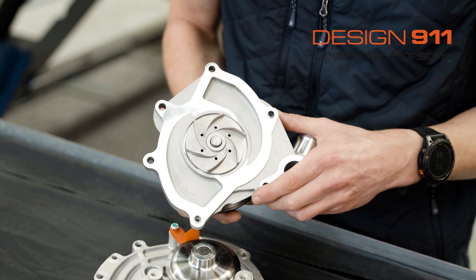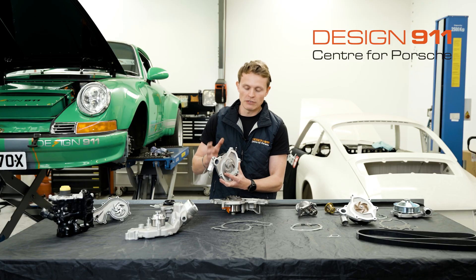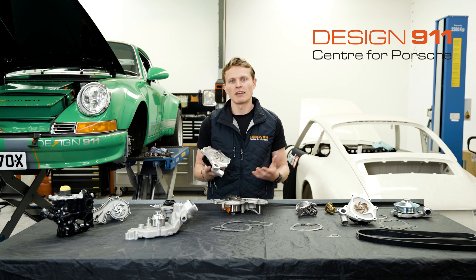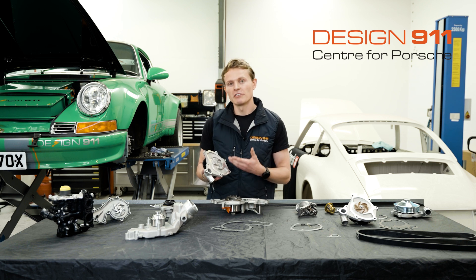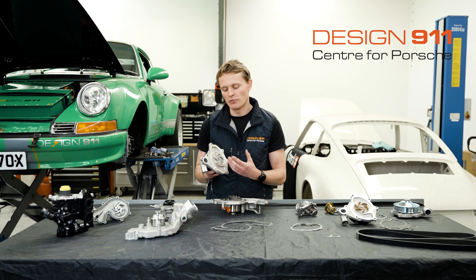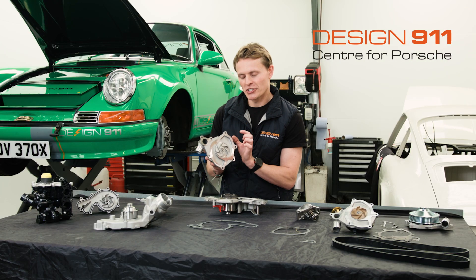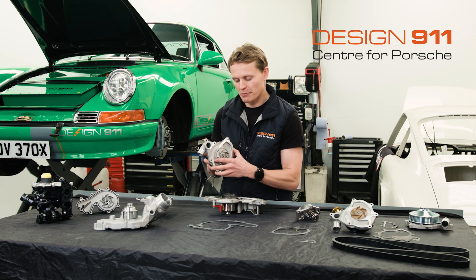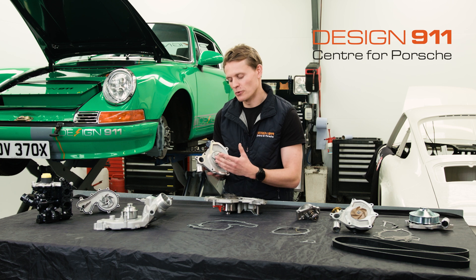In addition to the water seal, as the shaft rotates — and it rotates pretty quickly as it's driven directly from the crank — you have a bearing. Bearings have a life; as much as we'd like a bearing to last forever, they don't. So the bearing can also fail. That is the second failure mechanism of a water pump. If the bearing fails, the shaft — the spindle — is no longer properly supported.